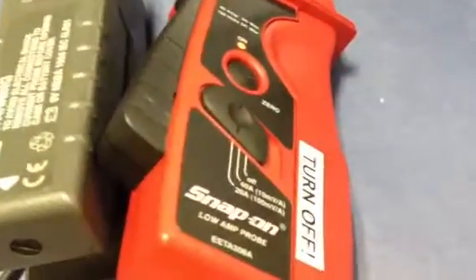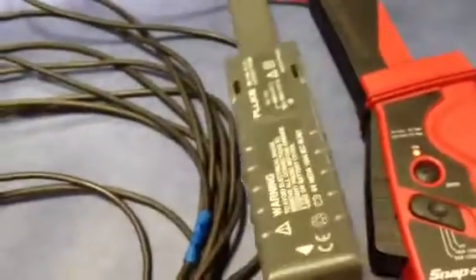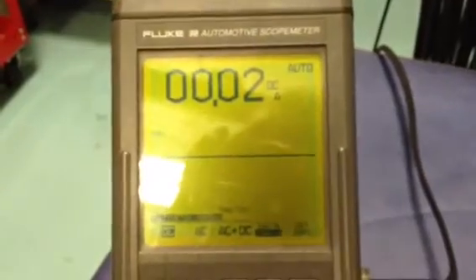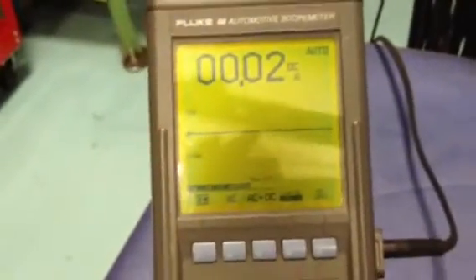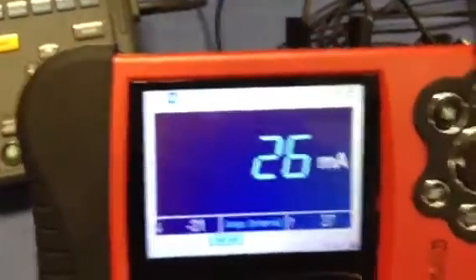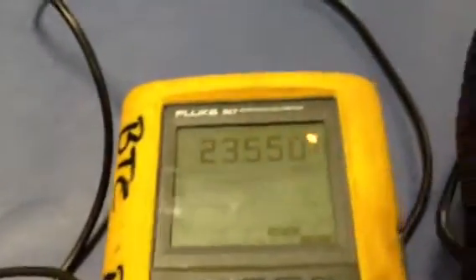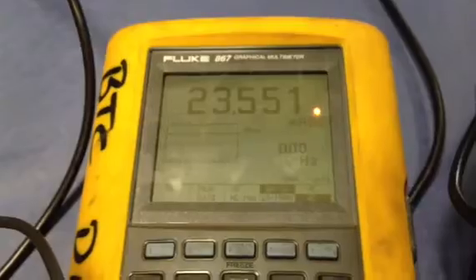I also have the Modus set up with the Snap-on low current probe, and next to that I have the Fluke probe. These are all fresh batteries, and I have them set up on the old Fluke 98. It's fairly close, but if you move the probe around you get some differences. Obviously, we're talking about 23 to 24 milliamps DC, and through the meter it's going to be more accurate.